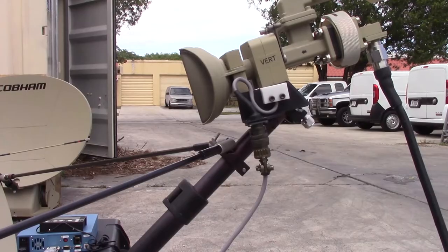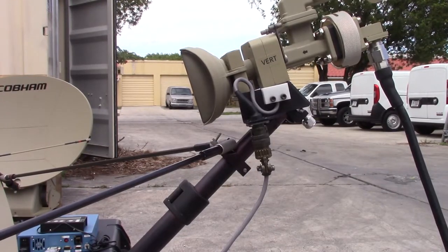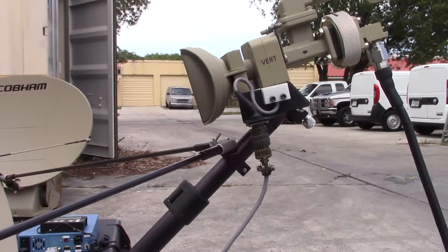This is a close-up of the KU band feed. It shows a quick disconnect for the LNB and also for the connection to the buck.